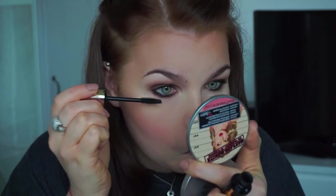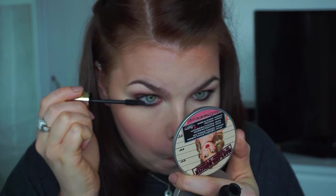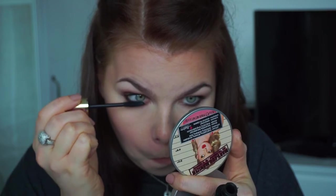Next up, mascara — and that's it for the eyes! The makeup look is finished. It's a very easy look to achieve and it takes literally 10 minutes.